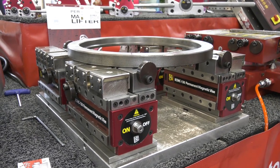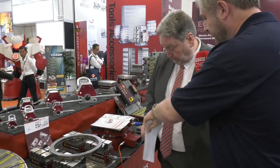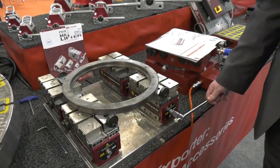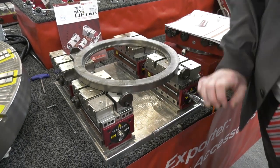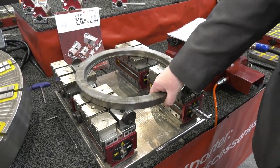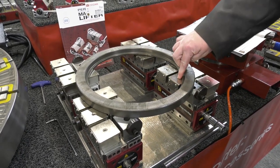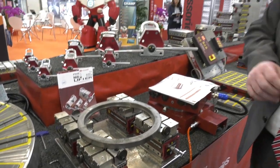We want to make sure that we've securely clamped it so that we can bring a machining head down to it and mill it — finish the bore or the top face. It's a simple turn of 180 degrees from one side to the other, and now that's absolutely rock solid. Those pieces that were moving earlier have come up and are helping to support the workpiece.